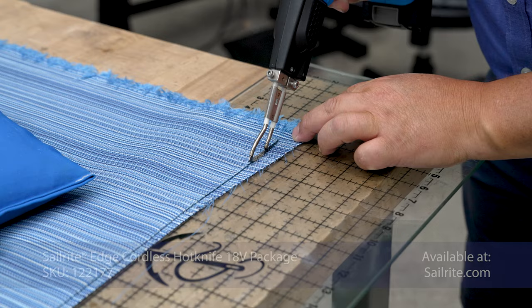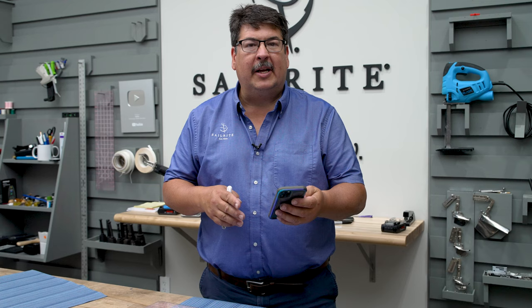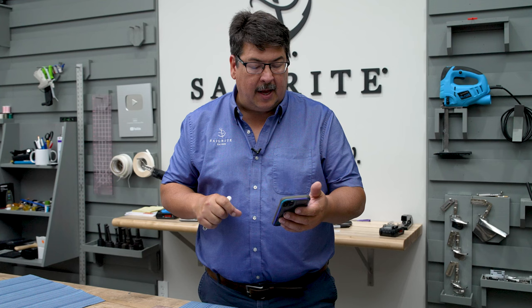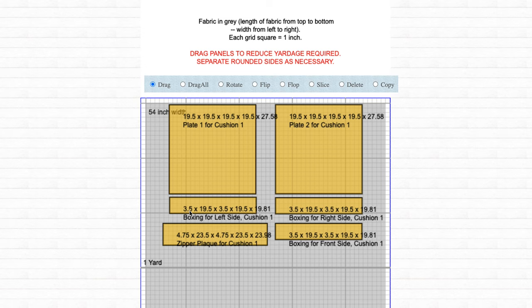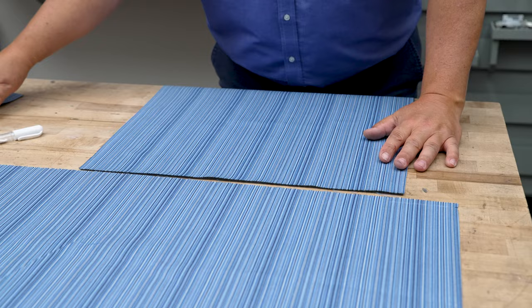Cutting the boxing to size is next. Sailrite usually cuts the boxing width a half inch larger than the thickness of foam. According to the Sailrite Fabric Calculator, the thickness of our cushion is 3 inches. We need to cut the boxing width for the three sides — not including the zipper plaque — a half inch larger, so three and a half inches. In the fabric calculator rendering, you can see the boxing width at 3.5 for three strips and for the zipper plaque 4.75.